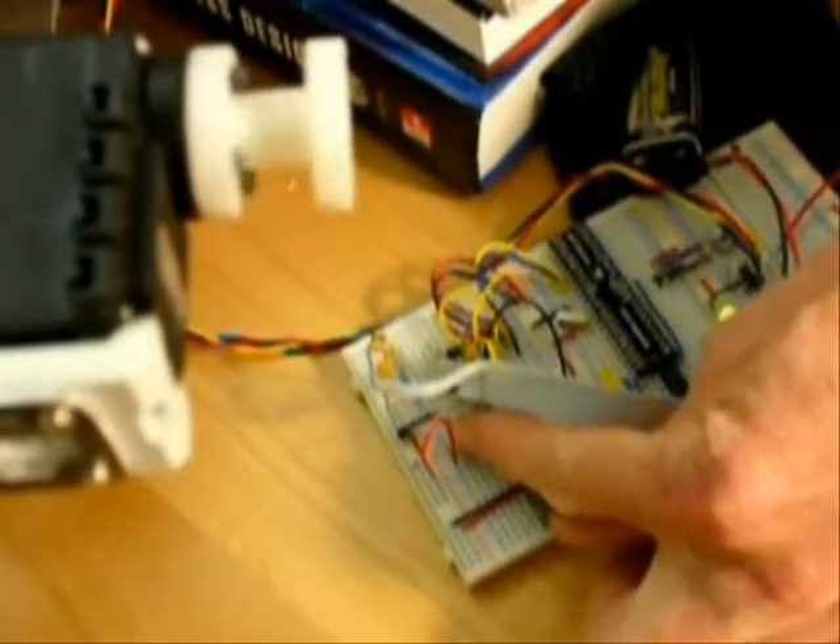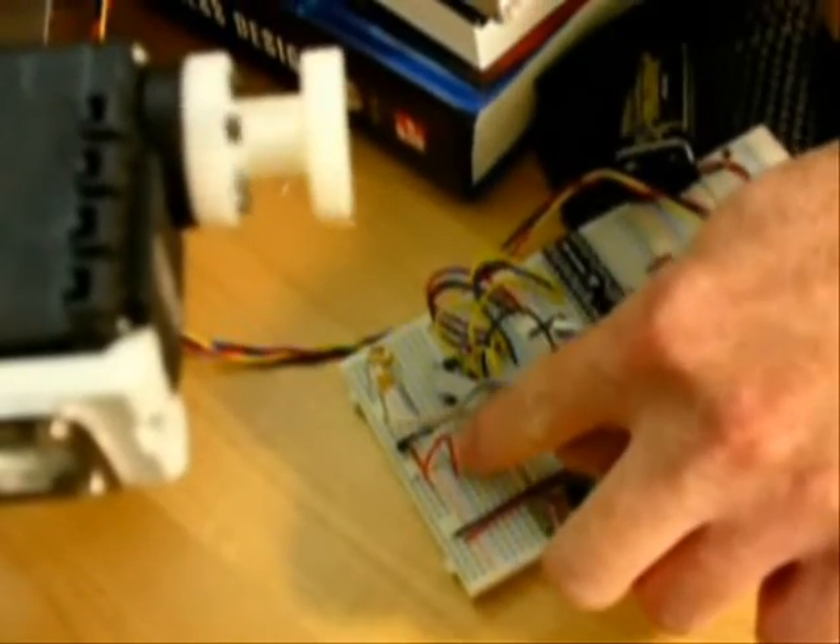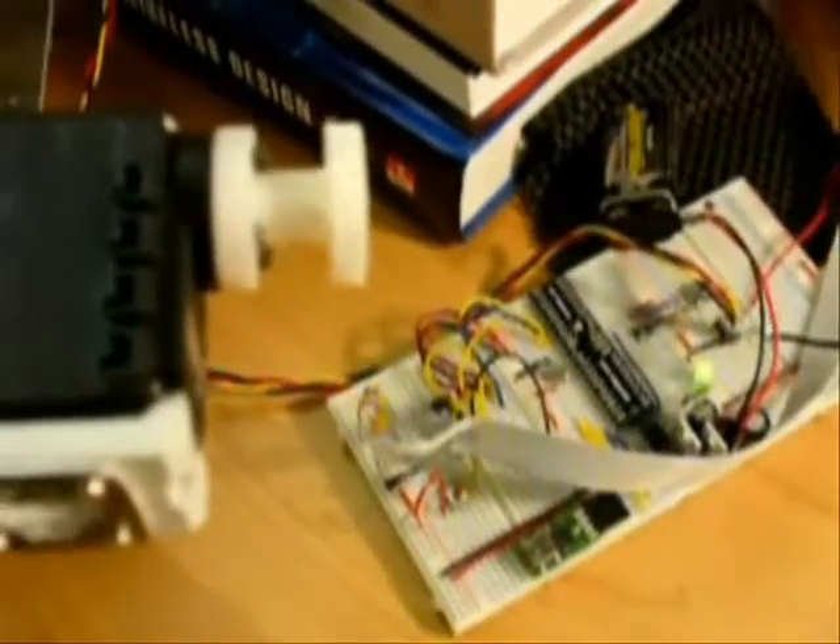We will have a push button that whenever we push, it will rotate the servo continuously, tightening the bolt to the specified torque.